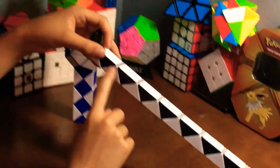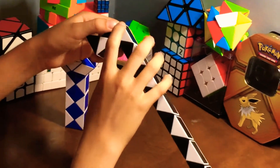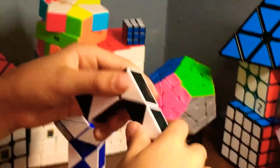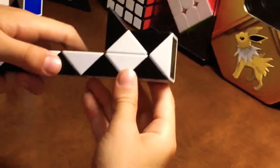Then you're going to count 1, 2, 3 and fold the third one over. Basically, you just flip the next one over — it should be the opposite color of the one you started with. Do not flip that one over. You should have this — this is the head.